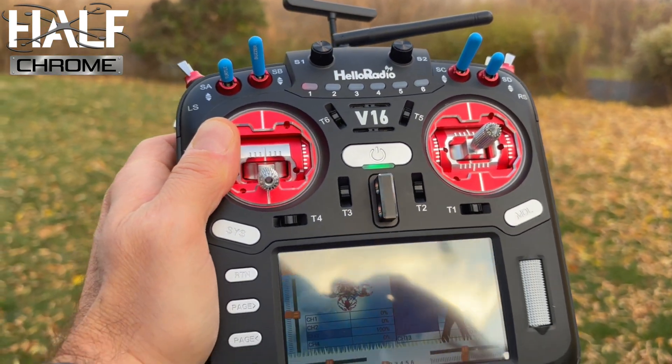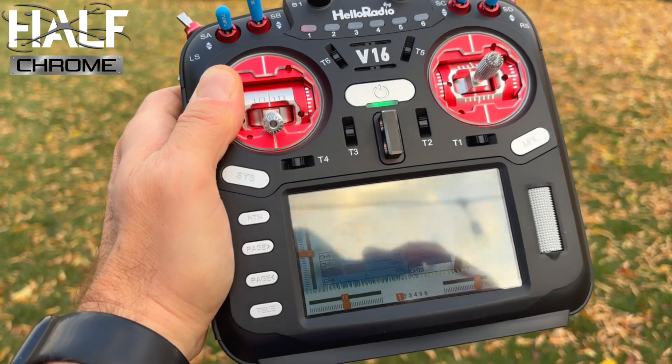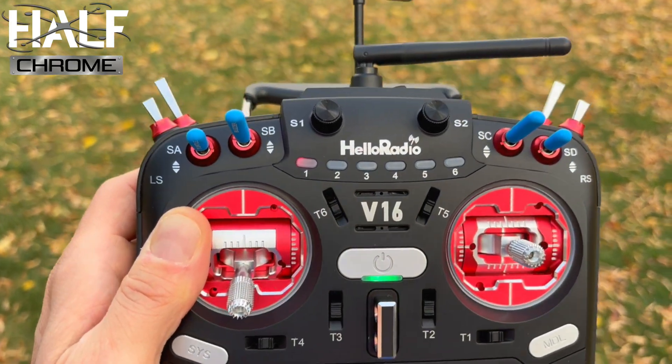This one also has some LED lights around the gimbals. Mine has the upgraded aluminum gimbals, which is the nicest version. It also has a built-in gyro, so if you want to fly something with motion control, you can — not with a drone, but you could with a plane. And it also has voice control. Plenty of reviewers have already covered that.